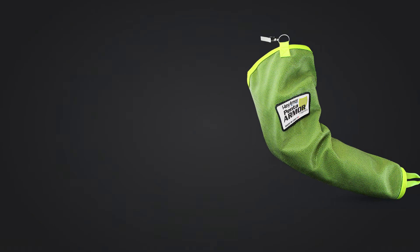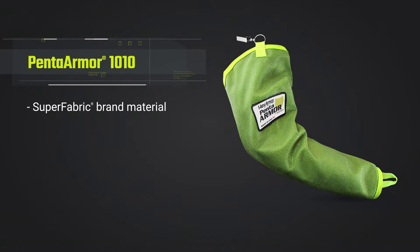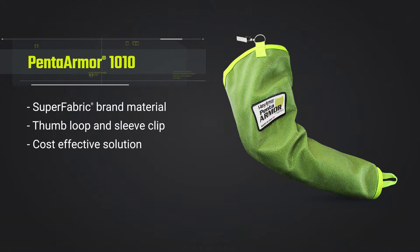With sizing options from extra small to 3XL, you'll be sure to get a secure, strong fit no matter your age, gender, or application.